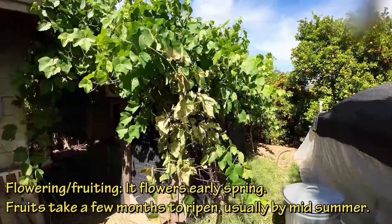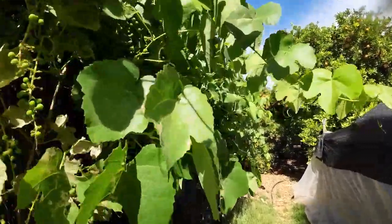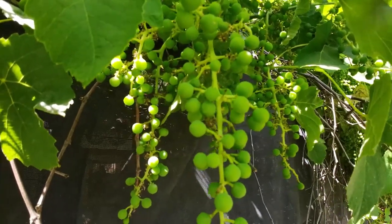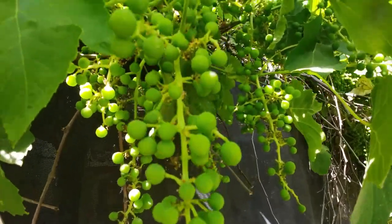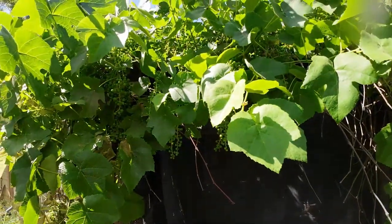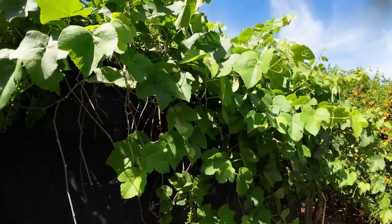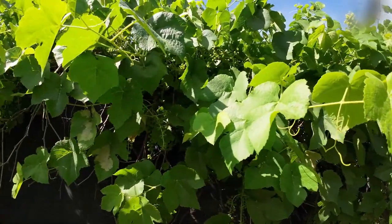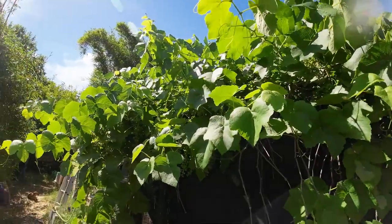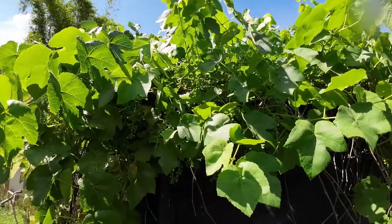Let's talk about flowering and fruiting. Grapes in general will flower early spring, and from the time they flower to the time they're ready for picking usually takes a few months. This one flowered in March — it's now May, two months later, and the grapes are just starting to ripen. They probably need another six to eight weeks before I can fully pick them. Now here is an important tip: even though grapevines take cold temperatures, your flowers will not. If your grapevine flowers early in the season and you get a late freeze, most of your flowers will get frost damage and you will lose your entire crop for the year.